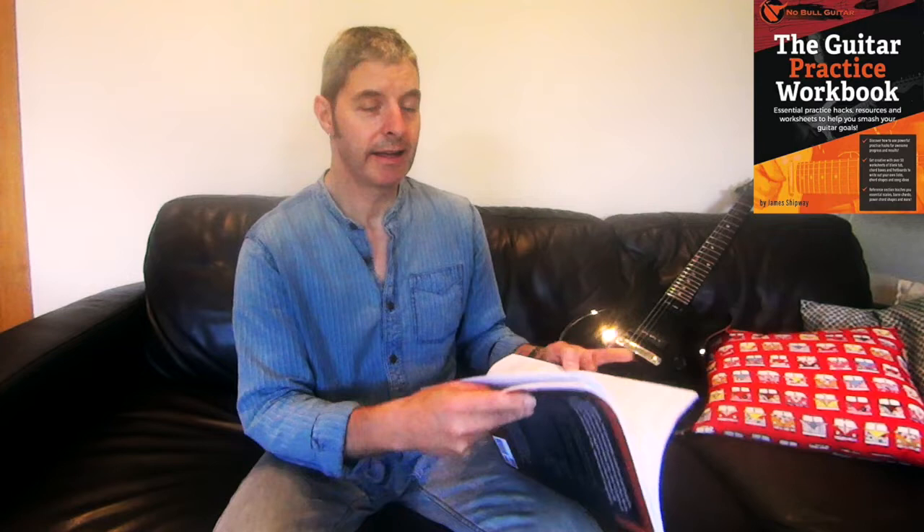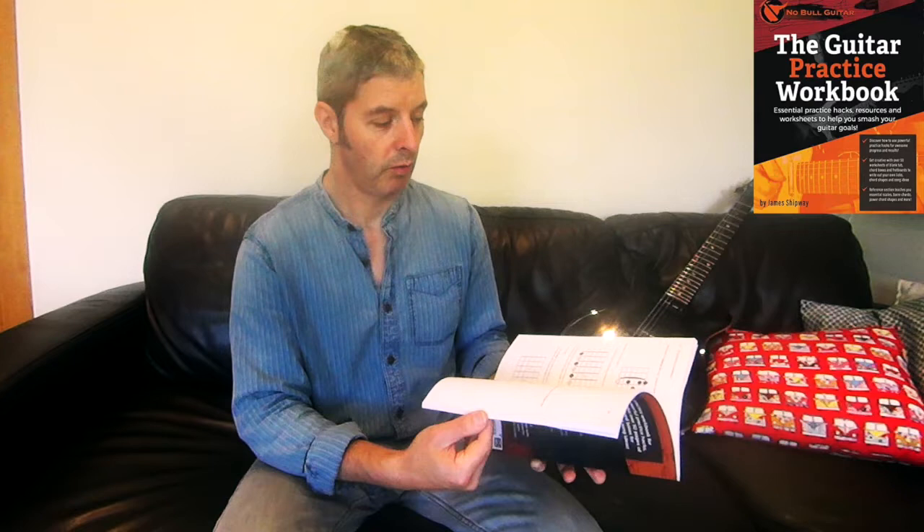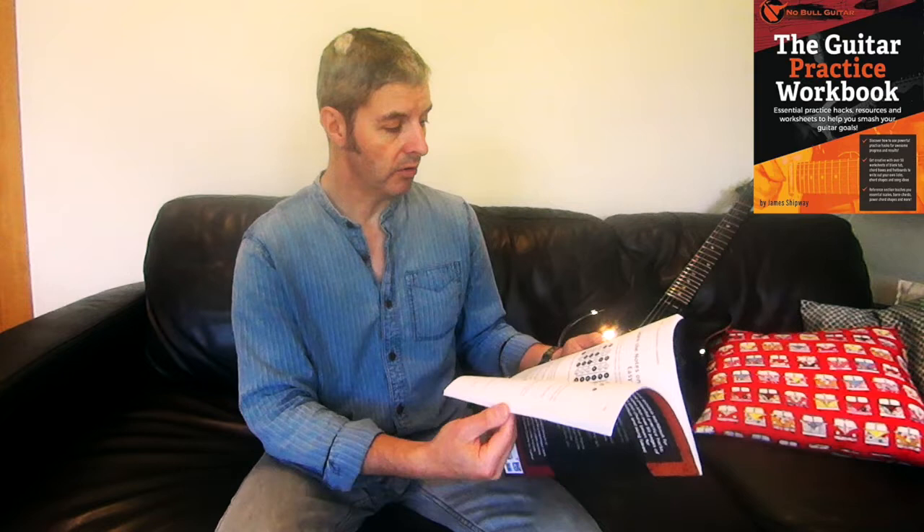The second half of the book is general playing tips and a bit of theory. There's a lot of plugging of his other books in here, which I suppose isn't necessarily a bad thing — the theory books are really good, and the barre chord book is very good. He mentions those a few times. If you didn't know before getting this that he'd written other books, you definitely would by the time you got to the end of this.